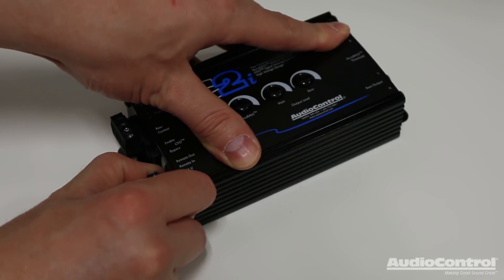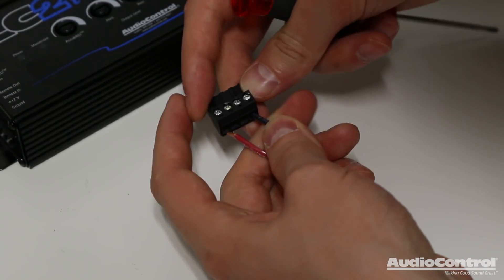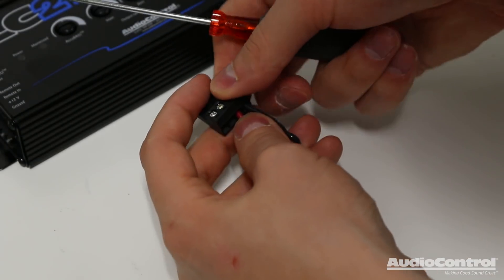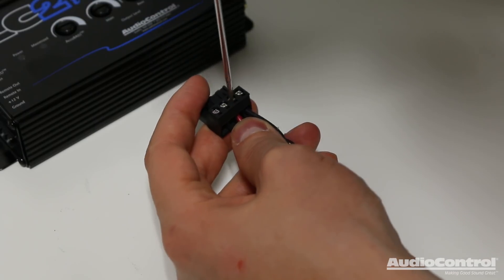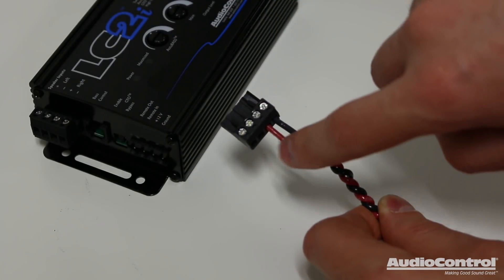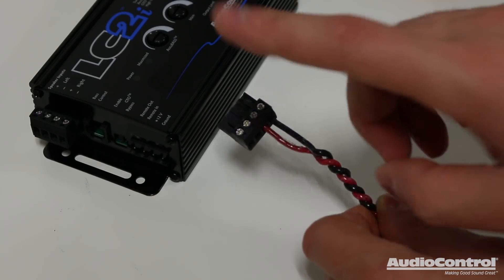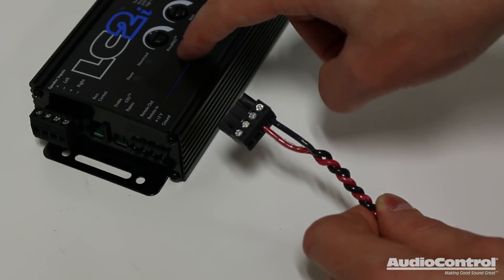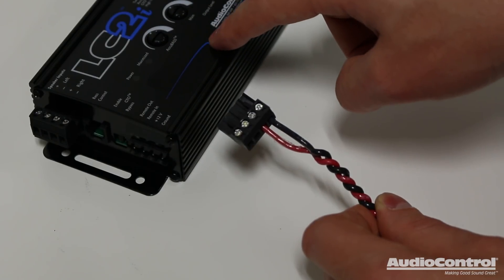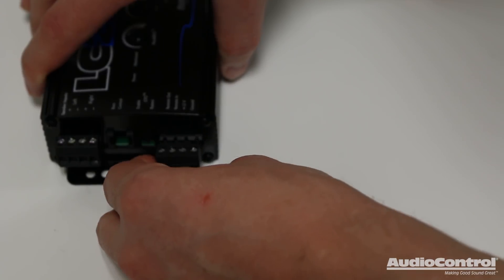We'll start the connection process by disconnecting this plug. On this plug I've connected a ground wire and a fused 12 volt constant lead. According to the LC2i manual I should also connect a third connection to a remote 12 volt switched lead, but in this case I'm not going to, because I want to show you a technology that the LC2i uses. With these connections made, I can now plug this plug back into the device.